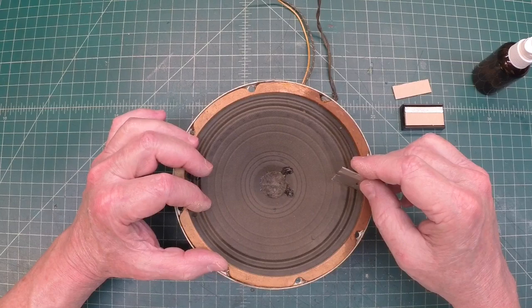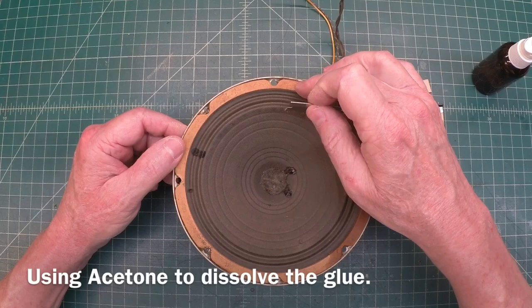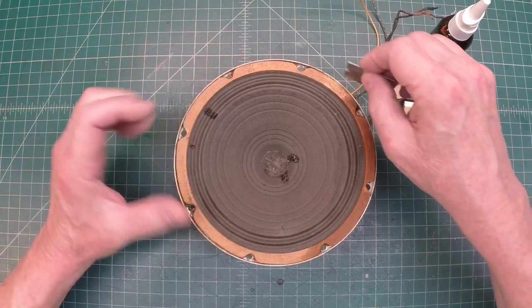I'm just going around the edge here of the frame trying to loosen up some of the glue that was holding the gasket down. You can see it's starting to loosen up here. I'll go ahead and continue to work my way around.